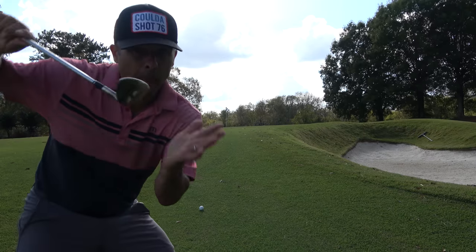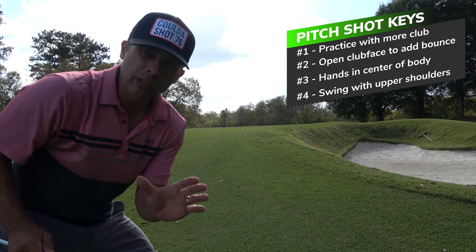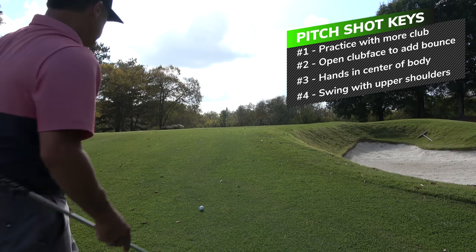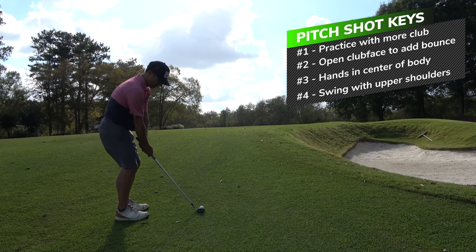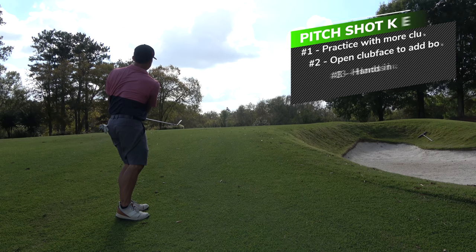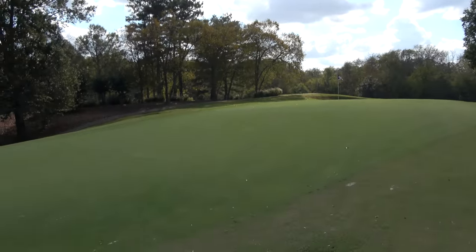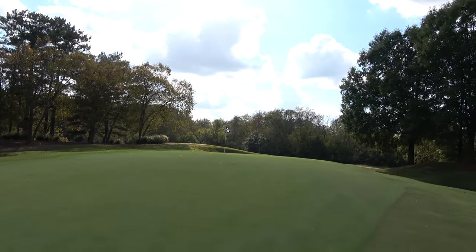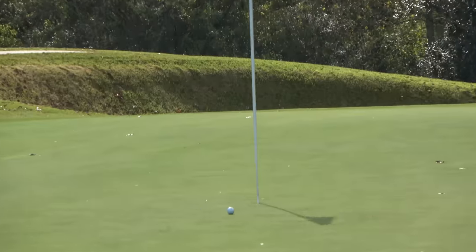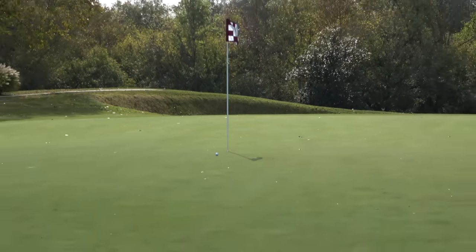Go to the hole — it's easy. Let's go see what happened. That doesn't look half bad, does it? Right there. A three-footer. Take that — we'll make it. That's what happens.